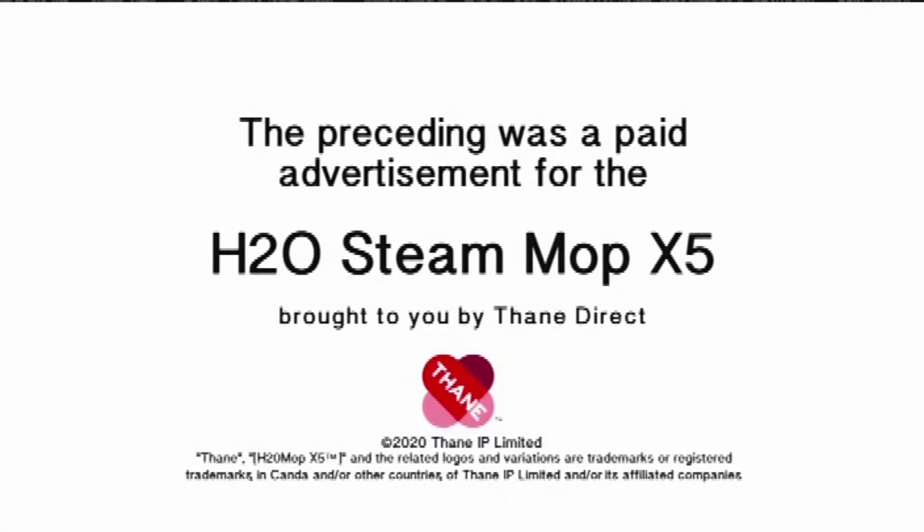The preceding was a paid advertisement for the H2O Steam Mop X5, brought to you by Thane Direct.